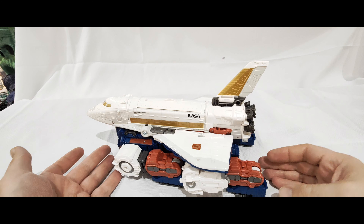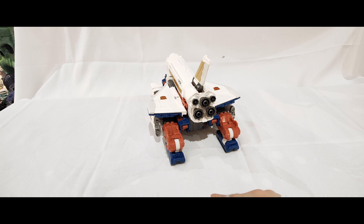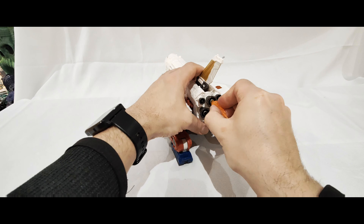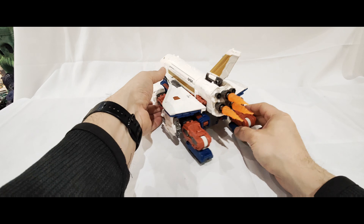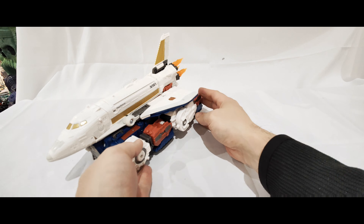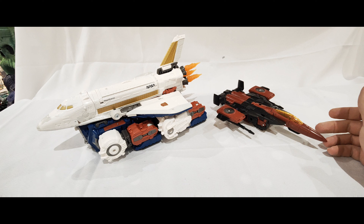And then you can plug in your various different blast effects in here. You've got three matching ones, so if you wanted to, you could use those for the three boosters in here - like so - and have it that he's kind of taken off. This looks good. And then again, just to show you alongside Thrust who's a Voyager, Sky Lynx is a good bit bigger than him in that mode.